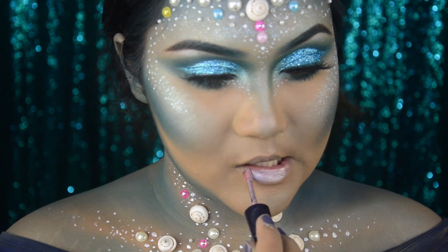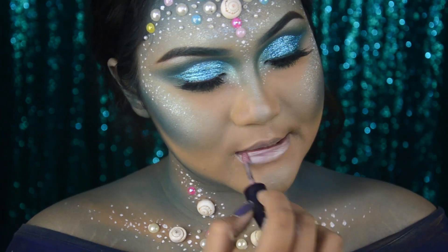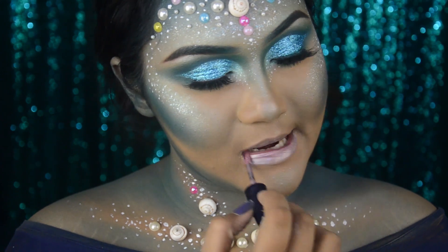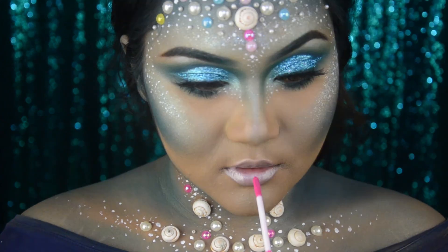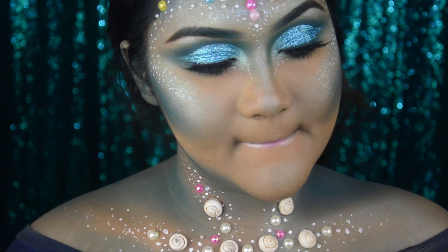For the lips, first I'm taking a lilac gloss, and then on the middle part I'm taking an intense pink and making sure it is well blended.